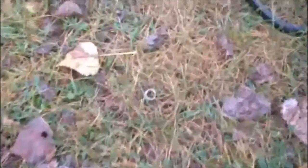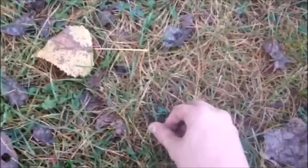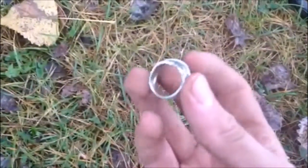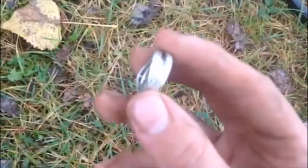Hey guys, we're out here after the silver chain, about a couple hours later. I went out again to the beach and I got a silver ring right here. We're getting up high in the 80s, mid 80s — there it is. Get back to you with anything else.